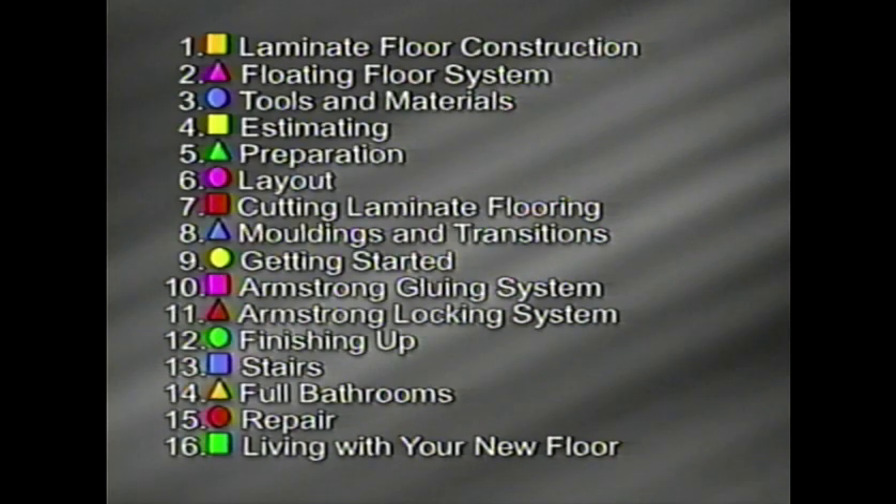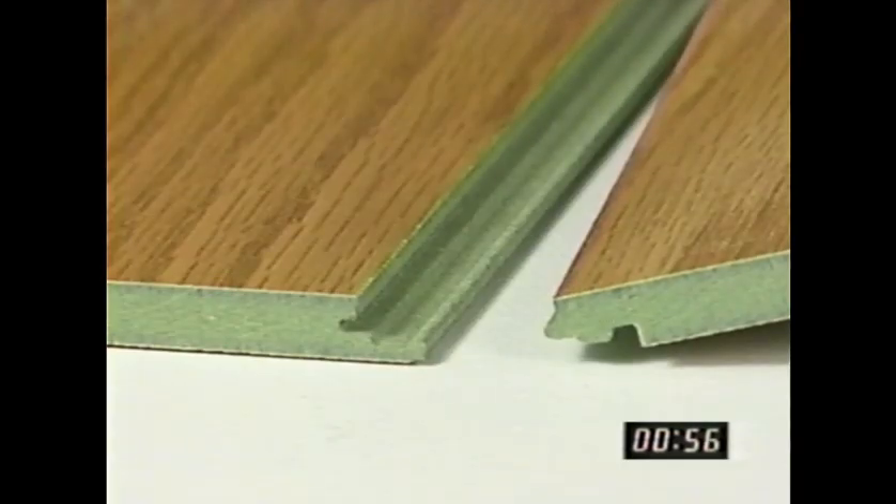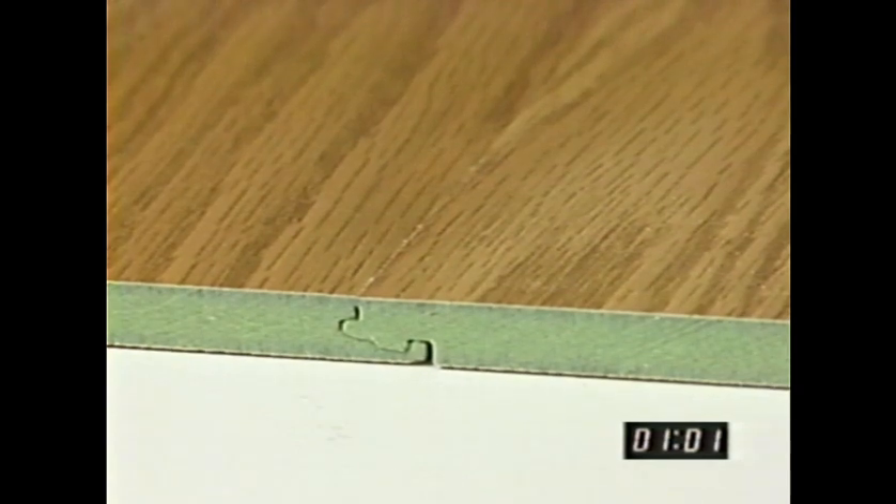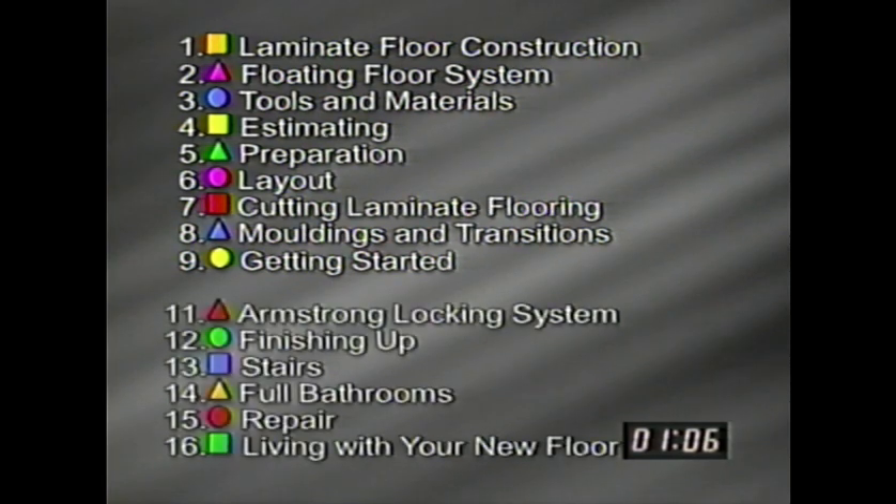We've tried to make it easy for you to find your way through this tape by breaking it into segments. Each segment has a numbered, color-coded, geometric shape so you can find it easily, and there's a visible time reference in the corner to guide you. You can scan through to check out just those installation steps you're interested in or review those that left you uncertain. If you're using Armstrong laminate flooring with the unique new locking system, you won't need glue for most installations. You'll want to review the first nine segments and then skip ahead to segment 11.